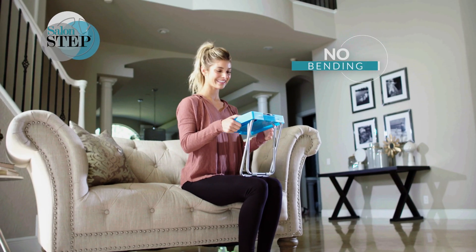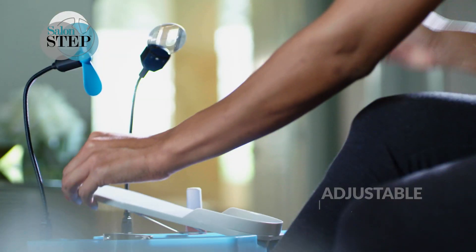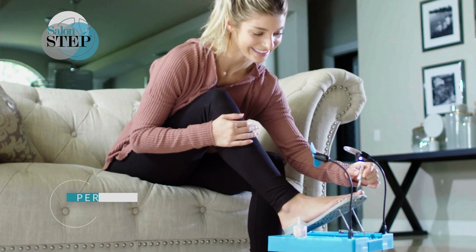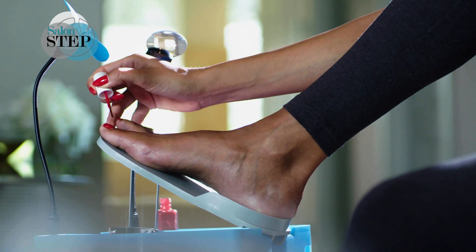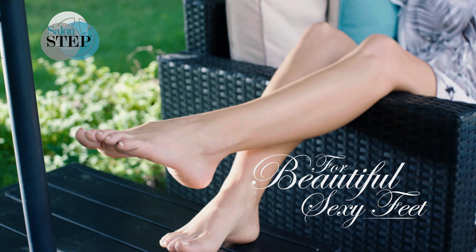There's no bending, no stretching. It's never been this easy to pamper your feet. With an adjustable footrest and innovative angle design, keep feet in the perfect position to comfortably paint nails anytime, anywhere, for beautiful, sexy feet for any on-the-go lifestyle.